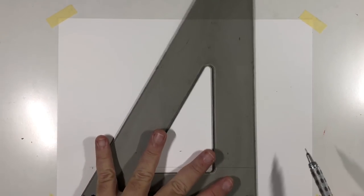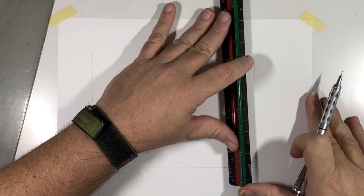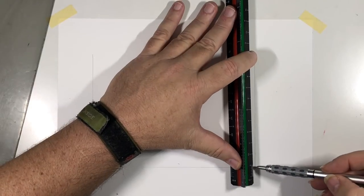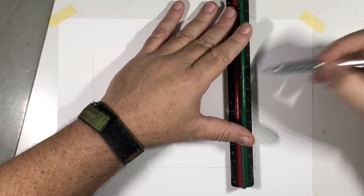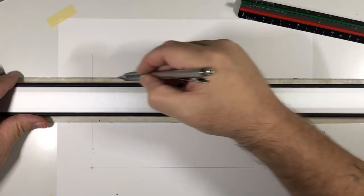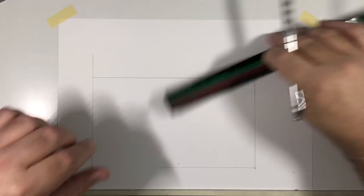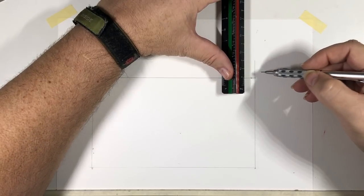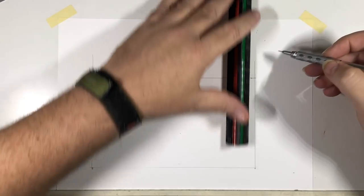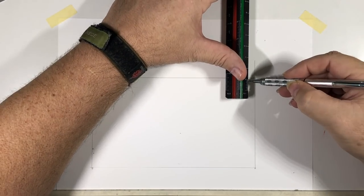Next I'm going to draw the vertical studs — just the outside portion. I want to mark eight foot one and a half inches, so I'm going to set my scale at the one and a half inch mark and find eight feet. That's as tall as we want our wall. Now I'll put the thickness of my members — I'm going to measure inch and a half for the double top plate. There are going to be two plates up top, so I measure inch and a half twice.